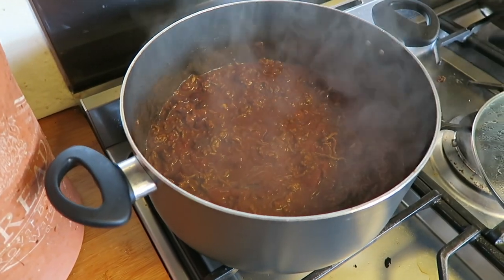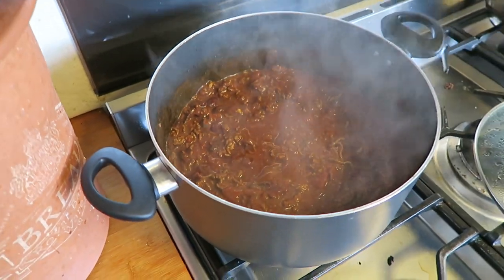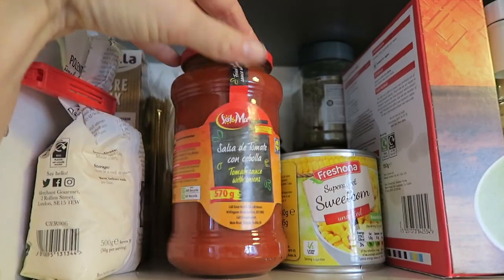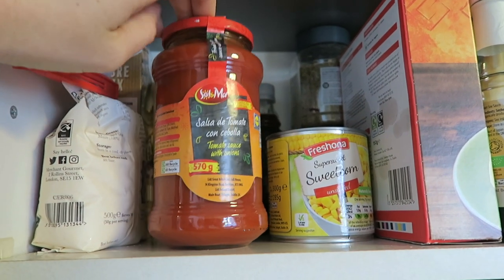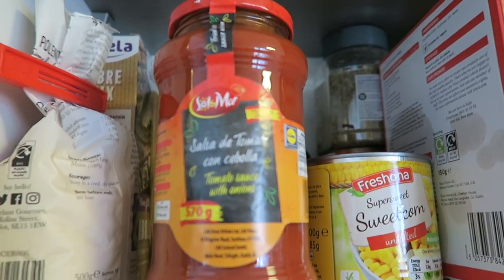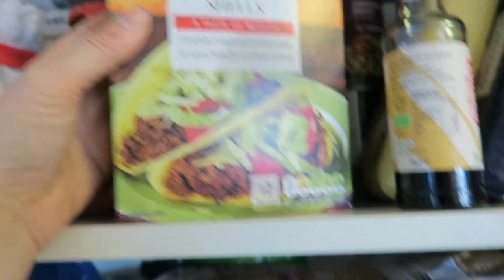I'm just cooking up a batch of chili because I've used up all the stuff in the freezer. While it's simmering, I can show you some of the things in my cupboard — my kind of essentials. I do a lot of my shopping in Lidl, so I get a lot of stuff cheaper there. This tomato sauce I am obsessed with. I got told about it by Christian, who is a senior dietitian on Instagram. He is Spanish and told me how good it was — I bought it, loved it, and every time it's Spanish-speaking Lidl week, I buy loads of it. You should definitely try this.